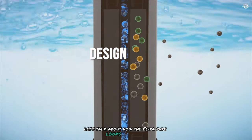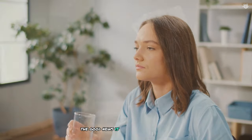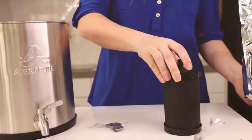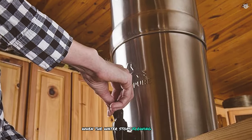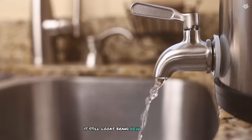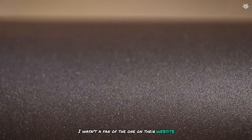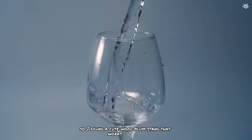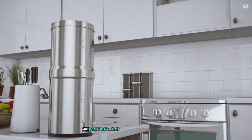The Alexa Pure might not win any beauty contests, but it's still pretty nice to look at. Personally I think the Berkey is a bit prettier, but the Alexa Pure is built to last with tough stainless steel. You'll know it's time for a new filter when the water starts flowing slower than usual. I've had mine for two years and it still looks brand new — no dents or scratches. Note: you'll need to buy a stand separately, and definitely watch the installation video first.